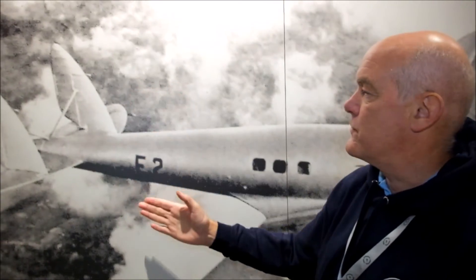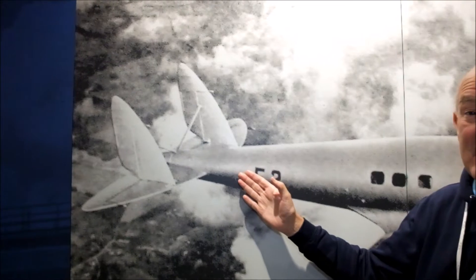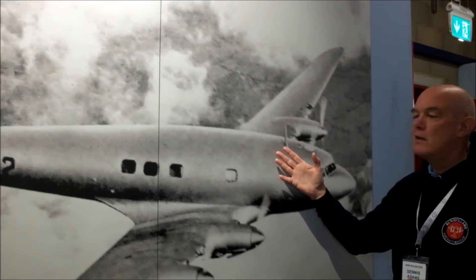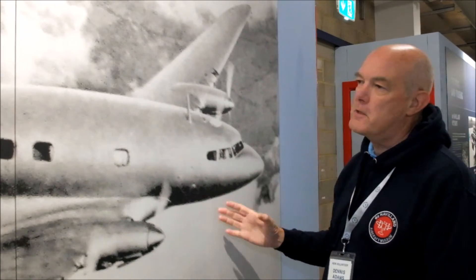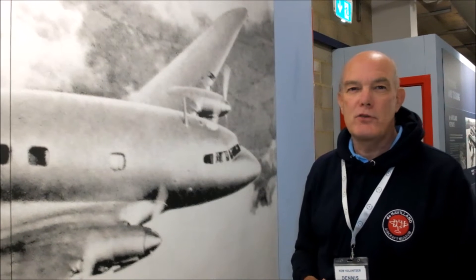Let's have a look at this plane in a bit more detail. First thing, what do you see? Well, that tail — that says de Havilland immediately. It reminds me of the Tiger Moth or the DH-88 Comet. Now let's have a look at the rest of the plane. Very, very sleek lines. This has got to be 1930s, the era of Art Deco, of form, of function, of streamlining and maximum efficiency.